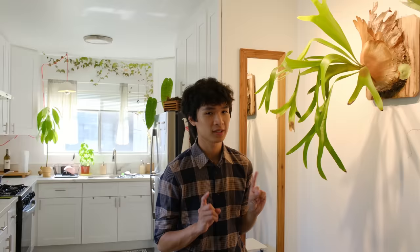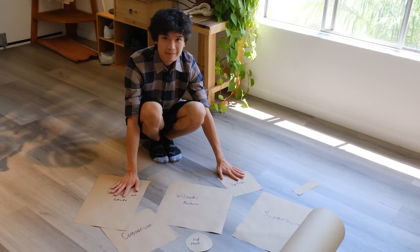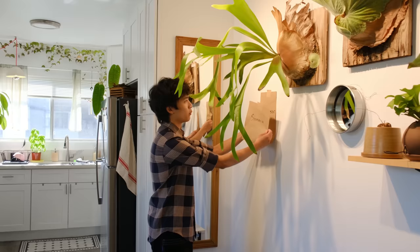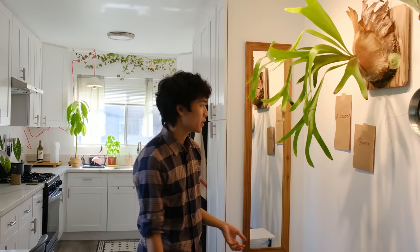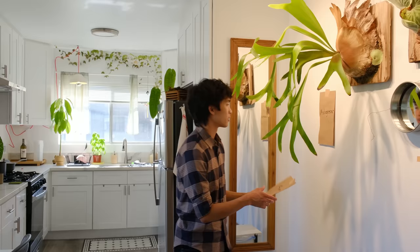Platycerium is the scientific name for staghorn, and I'll be using the two words interchangeably throughout this video. I haven't done a gallery wall before — they're always kind of intimidating. It's really important how you configure them and how you space them out. I decided to be very thoughtful, which is kind of rare for me. I don't want to drill a bunch of holes and mess up. Earlier in the day I measured all of my platycerium boards, wrote them down in a table, and cut out pieces of paper that represent each platycerium. I put tape on them so I can configure them on the wall and easily move them around. I'm a very visual person, so this helps me see how it'll look before making actual holes. I recommend this method for gallery walls and artwork.